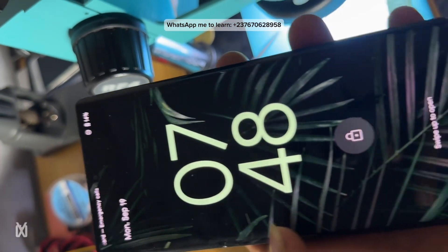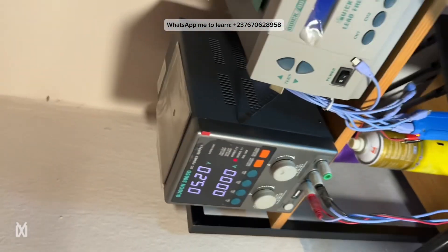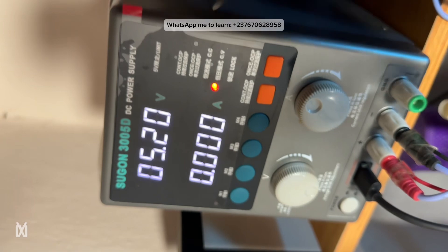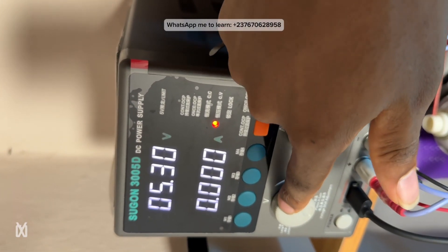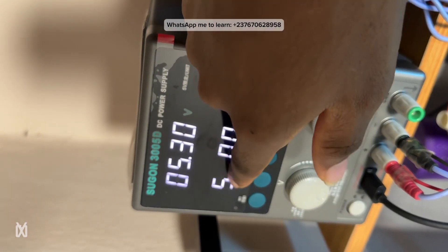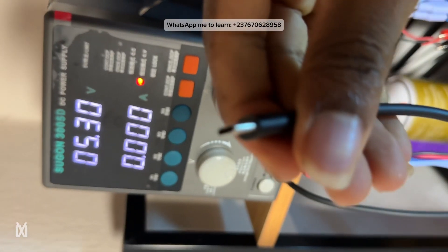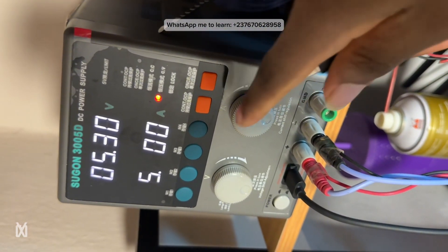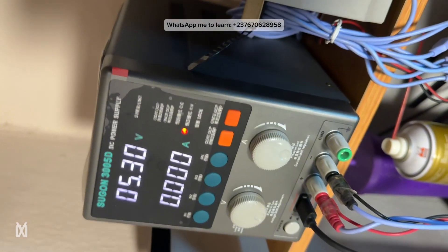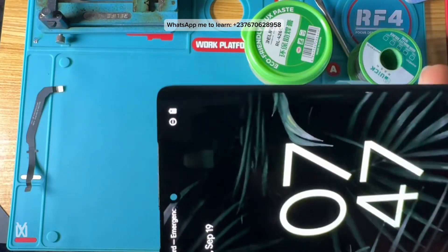So what did we do for the phone to charge? The phone had a short. All I did was take a USB cable connected to my DC power supply, increase the voltage to 5.3V and the current to 5.1A, because I wanted to force the shorted component to heat up. I connected the USB and a component was heating up, so I had to find exactly where on the PCB the heat was coming from.